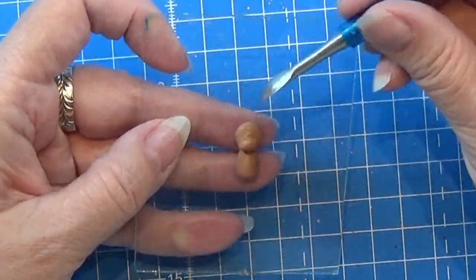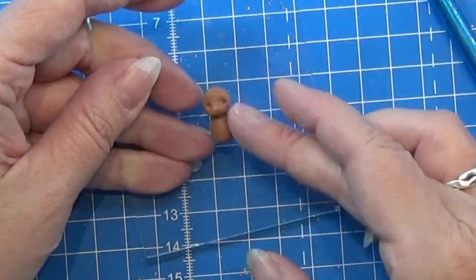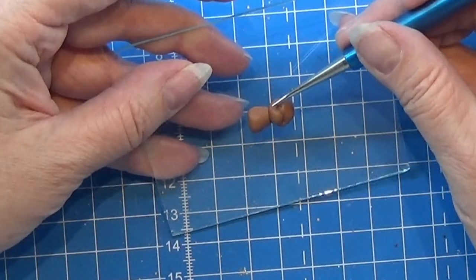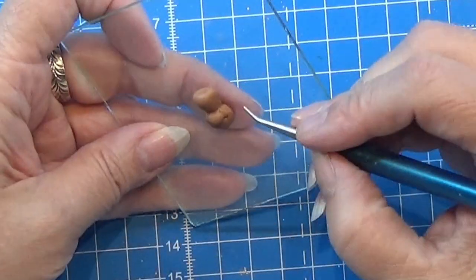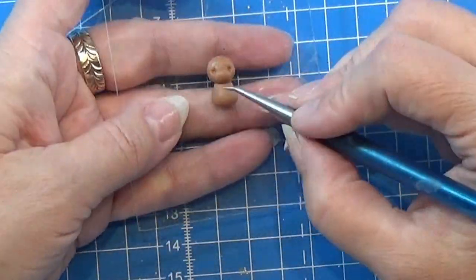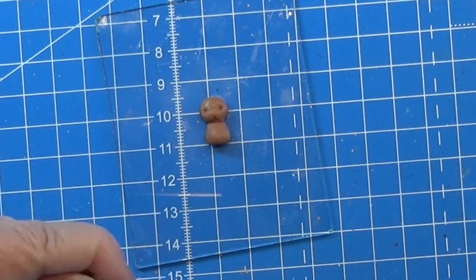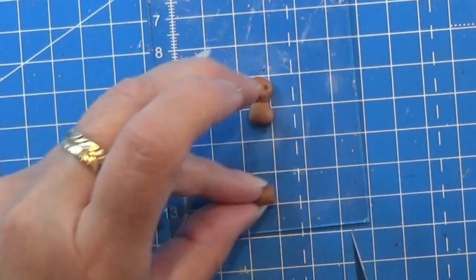I am using a dotting tool to make a tiny dot where I want the eyes to be on the little teddy bear. I'm still shaping it and making sure it's flat on the bottom — just keep shaping it until you are happy with the shape. I took the tiniest straw I could find, cut it in half, and used it to make the smile on the teddy bear. You really don't need to do this because you won't see it when we put on the flock.